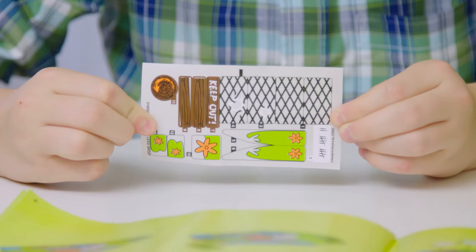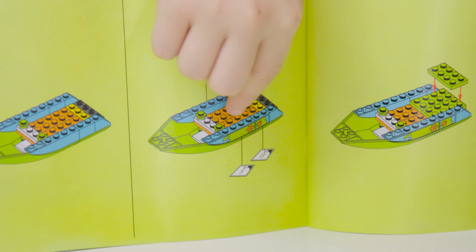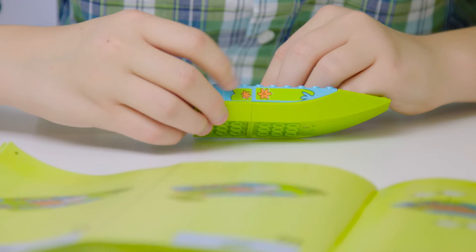Just a heads up — the stickers in the boat only work for one side, so make sure to follow the directions here super carefully. A good way we remembered it is that the two odd-numbered stickers go together and the two even-numbered stickers go together. Just match the curves of the stickers to the pieces and you're good to go.